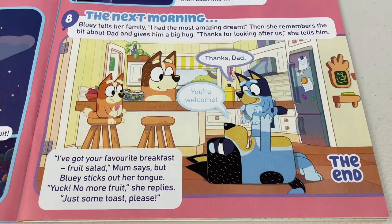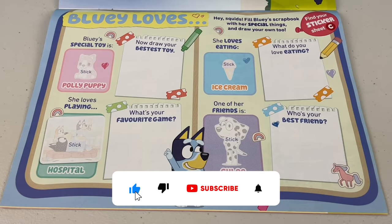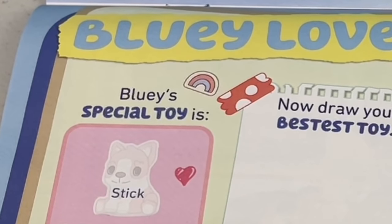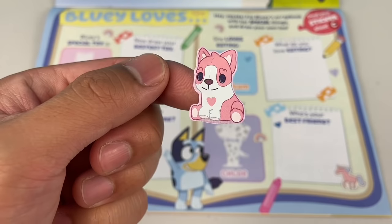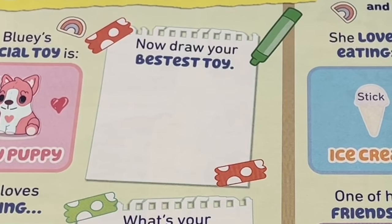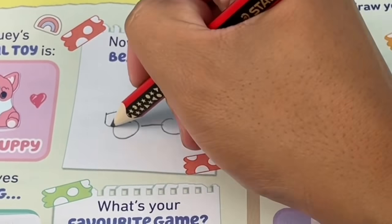Oh, what an awesome story! Wouldn't it be awesome to be a fruit bat? What do you reckon? Next page — Bluey loves. Hey squids, fill Bluey's scrapbook with her special things, and draw your own too. Find your sticker sheet — this is a sticker page. Bluey's special toy is Polly Puppy. Of course it is! Now, draw your bestest toy. My bestest toy is an RC car — it even had flames and everything.